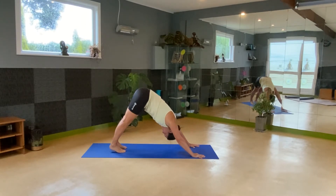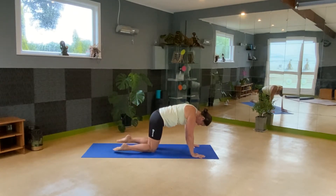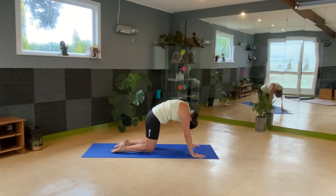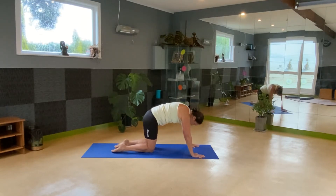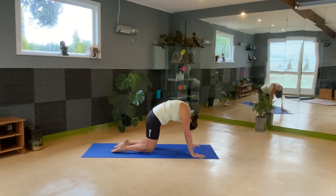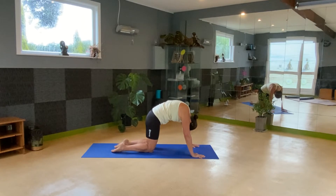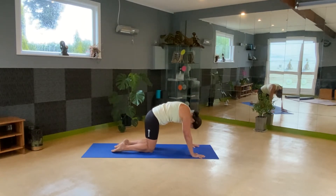Now from here we're going to drop down onto your knees, flatten out the feet, and come into a cat-cow stretch. Inhale as you look forward, drop the belly, and then exhale, touch chin to chest, stretch out through the back. Feel the movement all the way down the spine — getting some movement, getting some lengthening, unsticking all those places that feel stuck. Your own rate of breath, your own rate of movement.